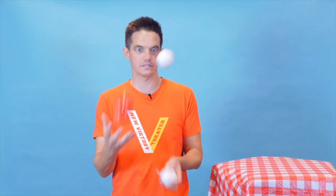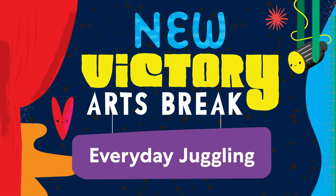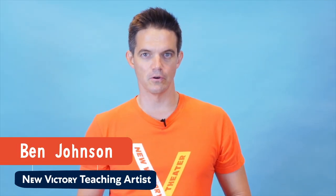Juggling with things you have just lying around. This week on New Victory Arts Break. Hello, my name is Ben Johnson. I'm a teaching artist with the New Victory Theatre. And today we're going to explore the ancient slash modern slash futuristic art of juggling.